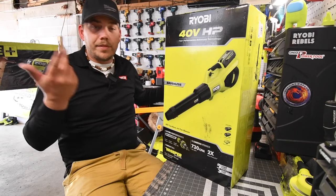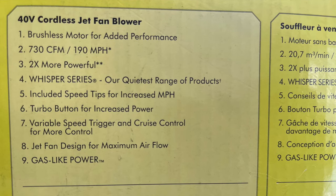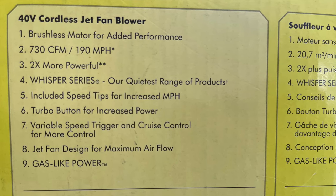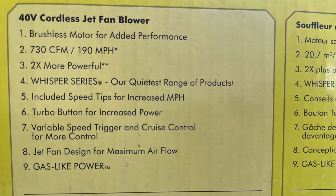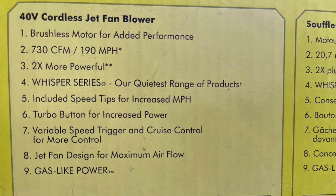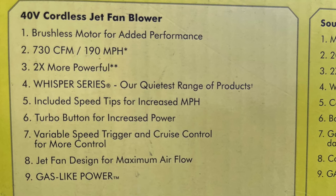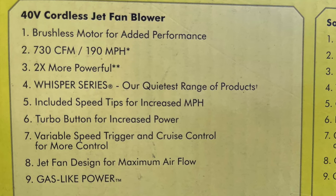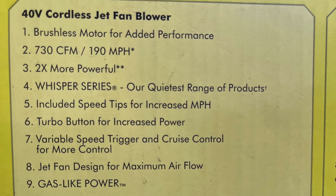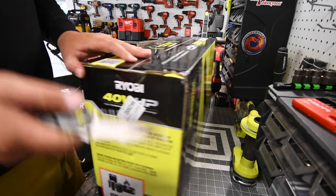Let's go over the specs. This is a 40-volt system with a brushless motor. 730 CFM or 190 miles per hour — two times more power. It's in the Whisper series, their quietest range of products. Included speed tips for increased MPH, turbo mode for increased power, variable trigger and cruise control — I like that it has cruise control — jet fan design for maximum airflow, and gas-like power.